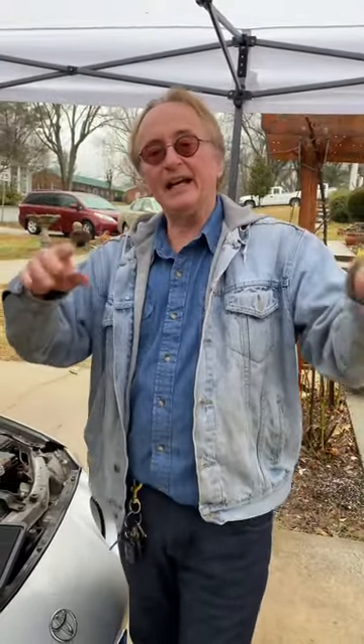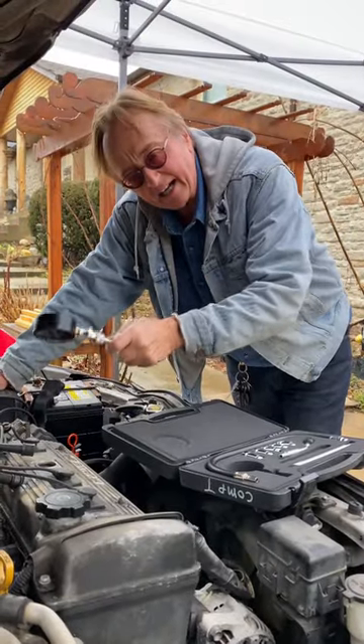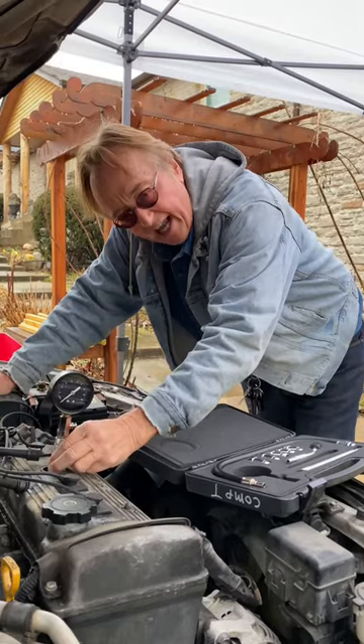I've seen people spend a fortune on a car that still doesn't run right. They bring it to me and I say, do this first: before you waste a lot of money on a car that's got problems, do a compression test of the engine.